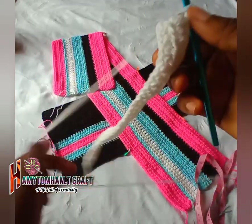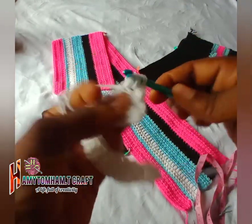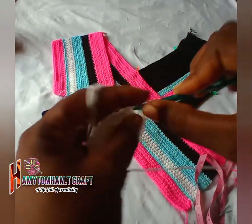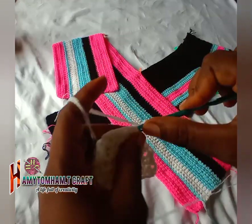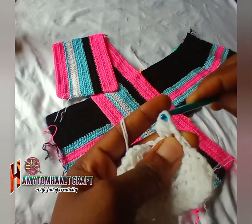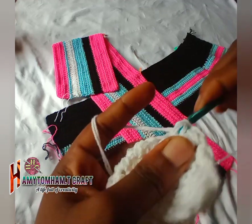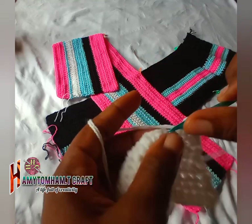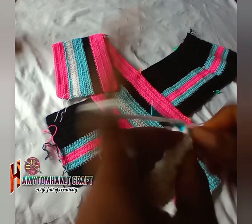For the third row repeat the same thing — reduce the first two stitches, chain one, then continue. Repeat the same process for the fourth row as well. At the end of the fourth row, for this column we are going to reduce by two — join the first four stitches, so the first two and then the next two together — then continue making half double crochet until you reach the last four stitches before the end.